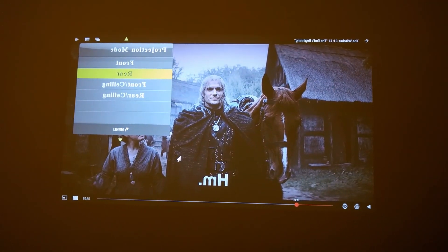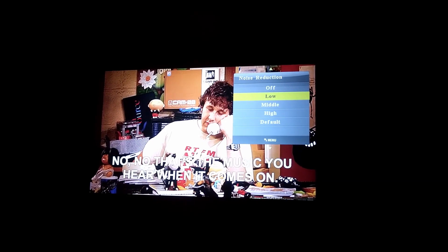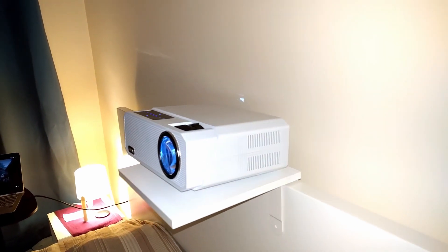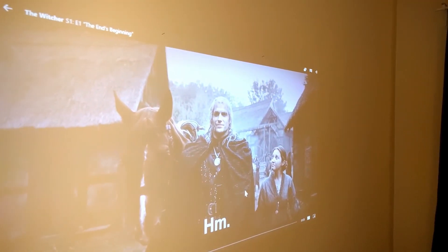Rotation and flipping is controllable through the remote. One thing I adjusted right away is I turned the noise reduction off — I prefer it that way. It has built-in speakers and the sound is decent and clear. Since it is an LED projector, it doesn't heat up too much, so the fan noise is not as loud as with older DLP projectors.